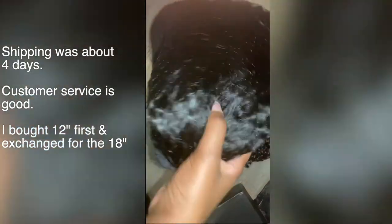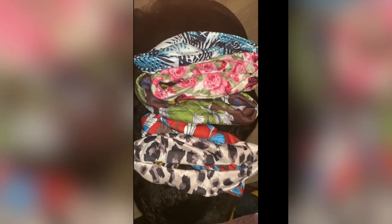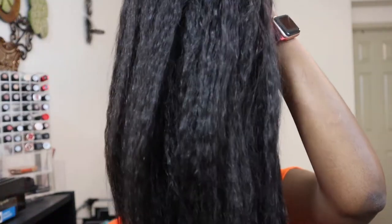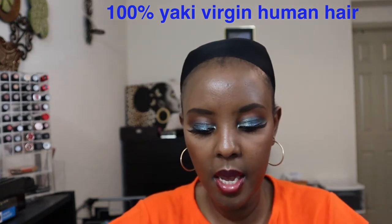Hey guys, I hope you're all doing well today. I wanted to show you the straight wig that I got from We Queen. If you watch my previous video, I showed the one that was kinky curly and it was 18 inches — this is also 18 inches. I'll put the name here; I think it's kinky straight. Also very, very soft and very nice.